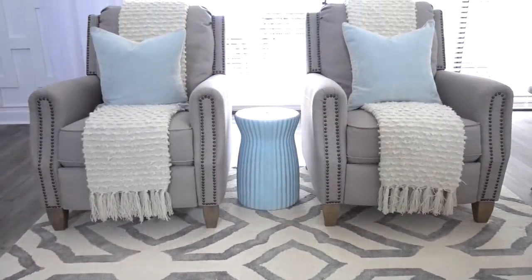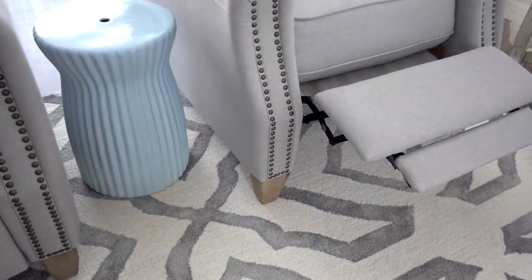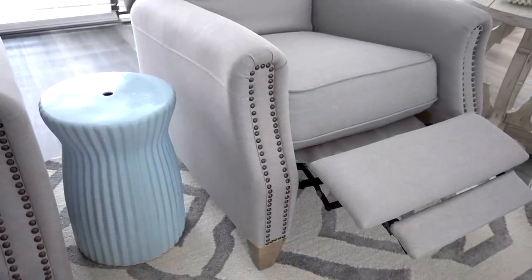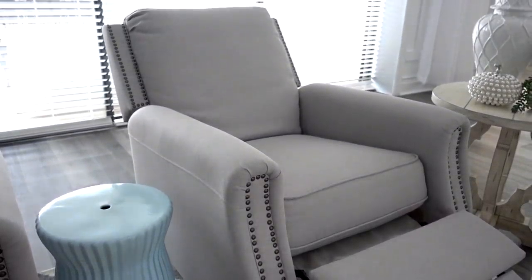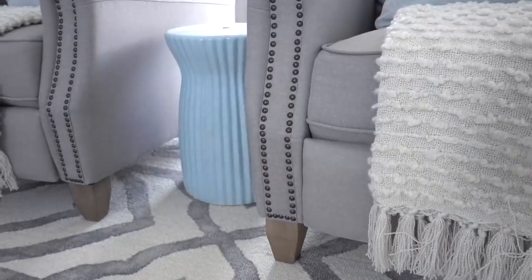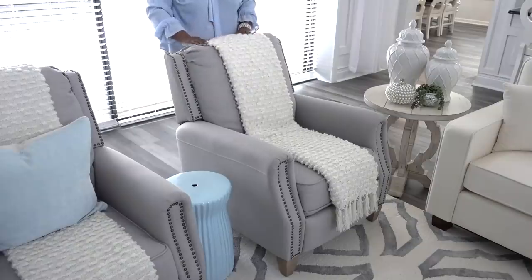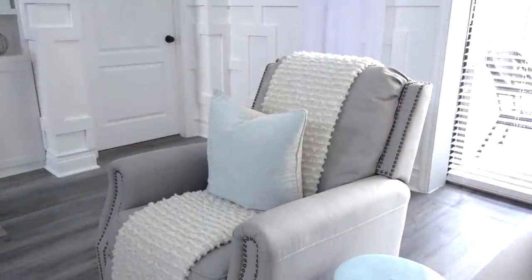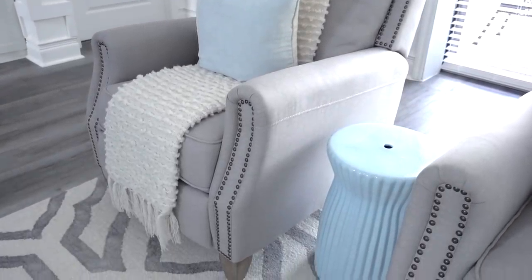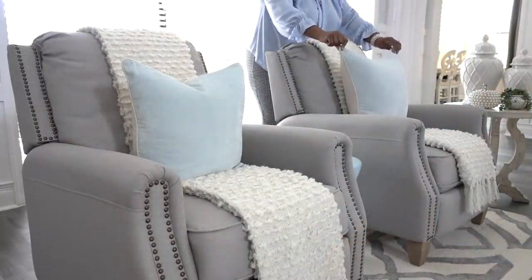I wanted to spruce up our space but didn't want to sacrifice comfort and style. Many of you have seen our recliners that are from Better Homes and Gardens, sold exclusively at Walmart. I've always wanted recliners that didn't look like recliners. I totally lucked up when I found these two beauties for $229 each. They're sophisticated with bronze nail heads, elegant enough for my taste, very comfortable, and most of all, there's no fighting over the best seat in the house. I will link these recliners in my description box.